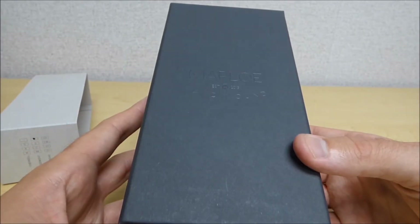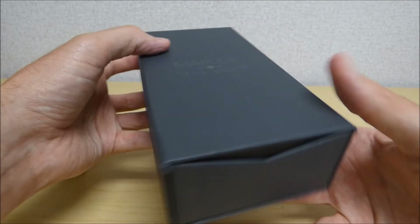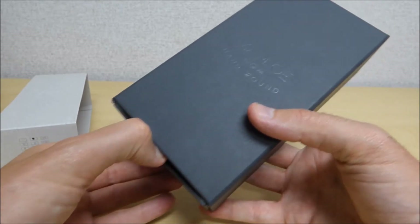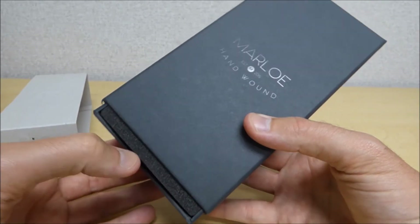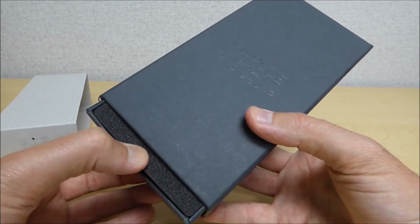Even though it's made in Great Britain, it does have a Miyota 6T33 movement, so it's not an in-house movement. A lot of these companies use Miyota movements or Seiko movements. Looks like the company was established in 2015.